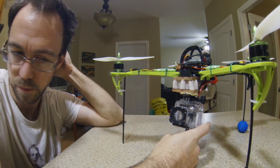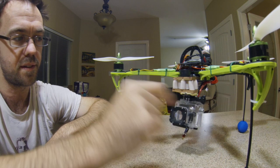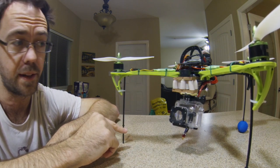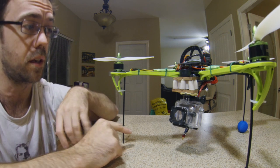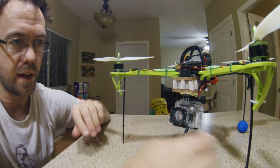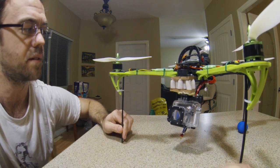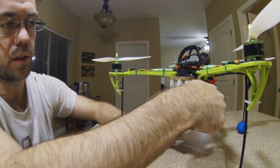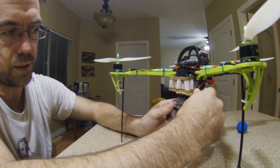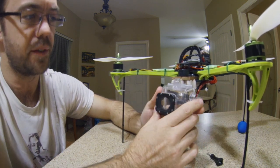Right where it is now, if I set the GoPro to 1080p on the medium setting — not the widest — then it doesn't see these landing skids. If you set it to wide, it does see the landing skids, like in that other video of my first GoPro FPV flight. So for now I've just been setting it to medium.